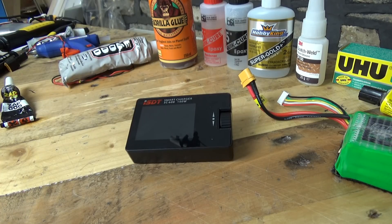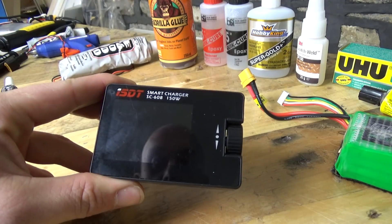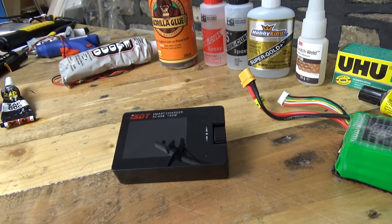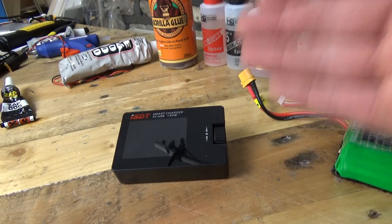Howdy, I'm Matt and in this video we are going to be talking about the ISDT Smart Charger SC608. Before we go any further, I just want to make it absolutely clear — this charger was bought out of my own money for my own use.